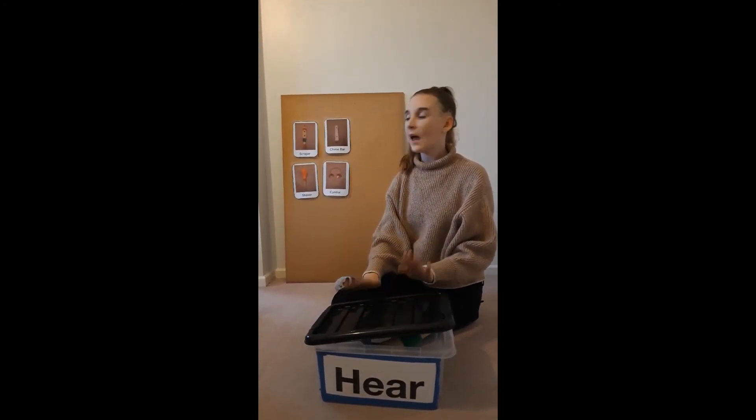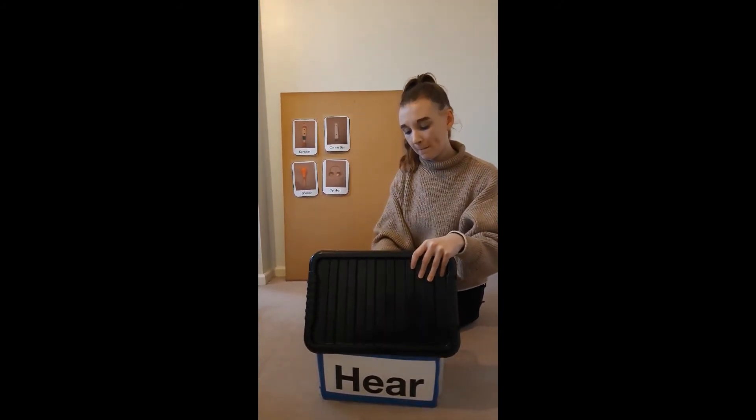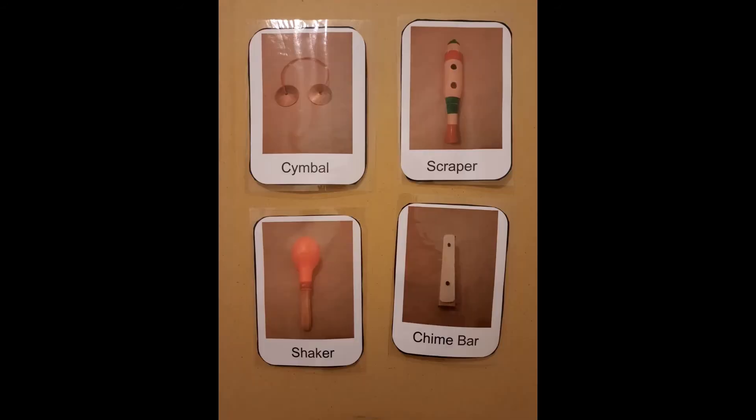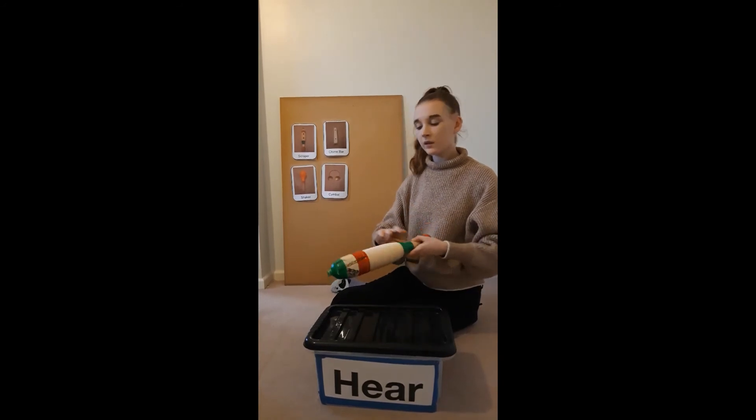Let's have another turn. Mrs. Brown has a box, E-I-E-I-O. And in that box, she has a... What can you hear? That's right, it was the scraper.